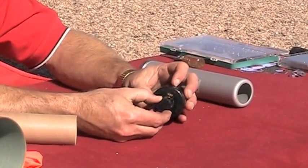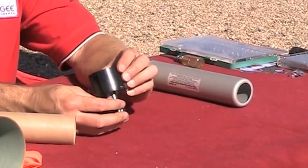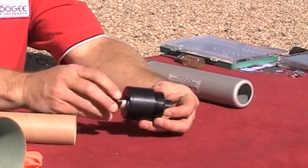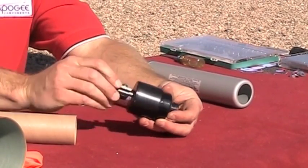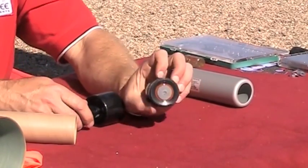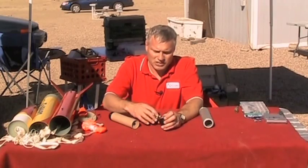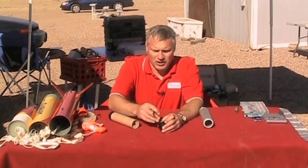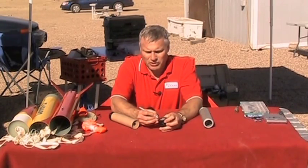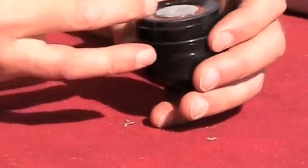I dial it down, lock it in place, and then drill. There's just a very small hole there, and on the instructions they say to go around with an exacto knife to get it to the right depth.